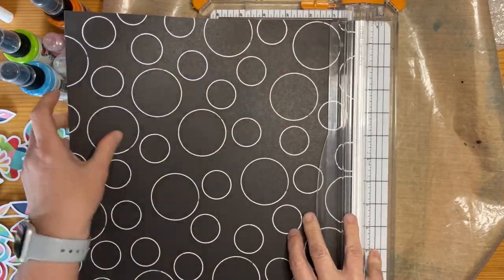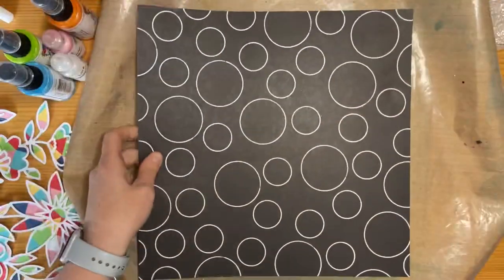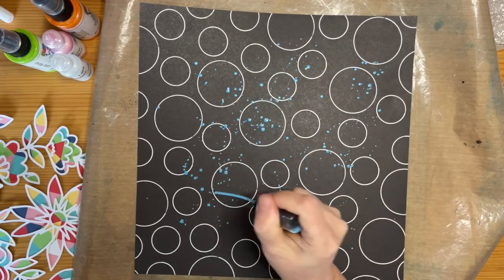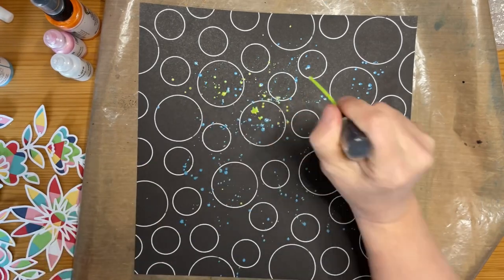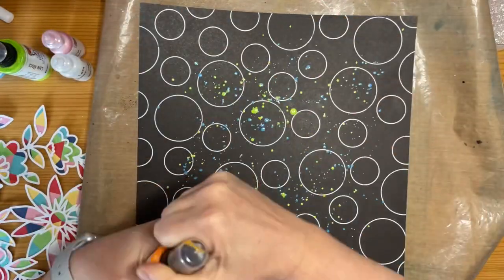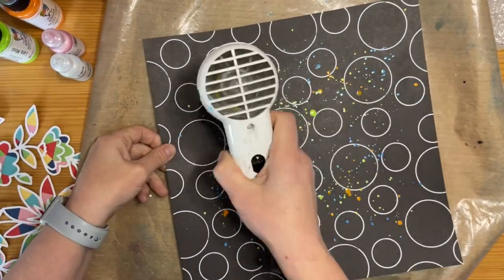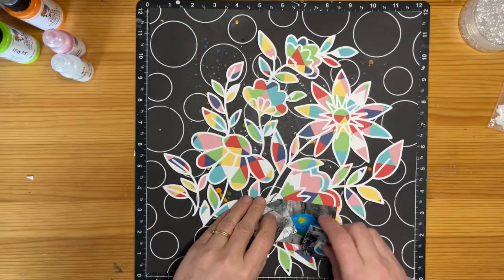What I'm going to do now is use this paper, which I believe was from Happiest Place from Close to My Heart. It was a collection that came out last year, and I'm using the pattern paper as my background. I'm going through and using some Dina Wakeley Gloss acrylic sprays, and I've chosen some really bright colours — an orangey colour, a blue, and a limey colour — then just using the heat gun to dry that off so I can carry on with the layout quickly.